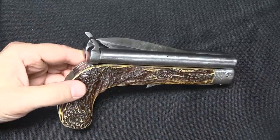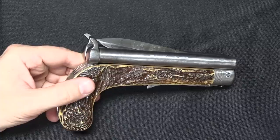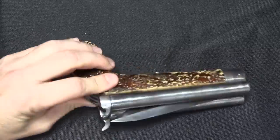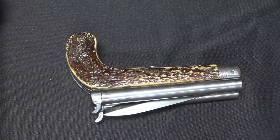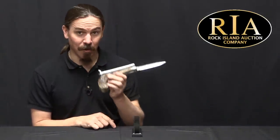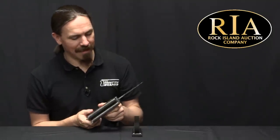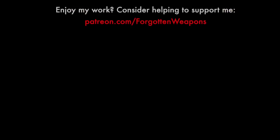One of the cool things about Rock Island is that everything shows up there — everything from projects like this to the rarest and most obscure, interesting historical prototype firearms. But you know there is somebody out there who sees this, and maybe it's you, and goes, "Oh my God, that's the coolest thing ever, I must have it." So, what can I say? It's certainly different. Thanks for watching.